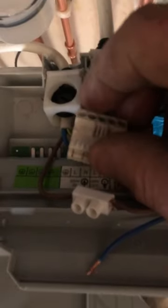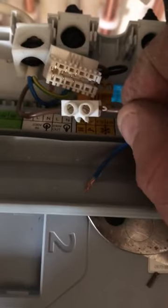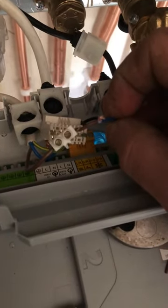Here we are inside the Worcester boiler. Obviously make sure you've got the power turned off — which we do. We are taking the live wire from the fuse spur out of this connection here, which goes into the boiler, and putting it into a connector block with one of these wires from the condenser pump. These two wires from the condenser pump are just a float switch — a high level float switch which acts as a cut-out.